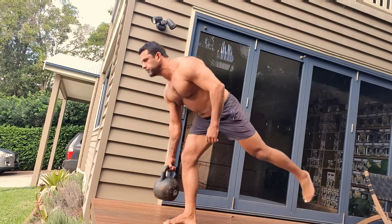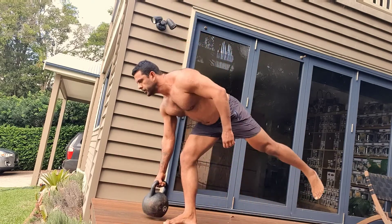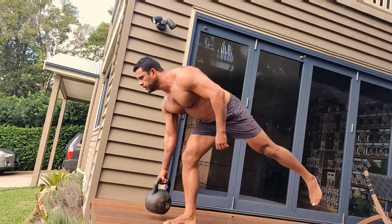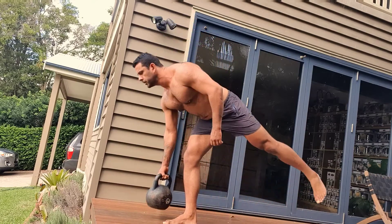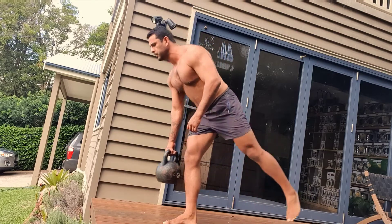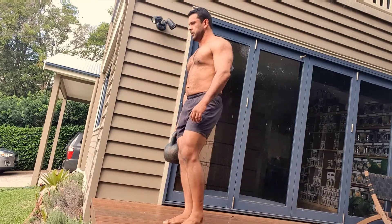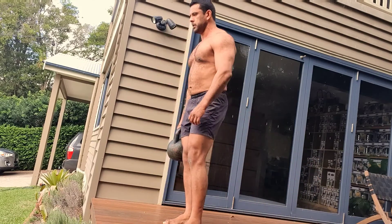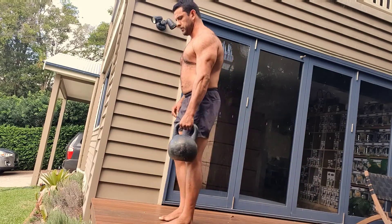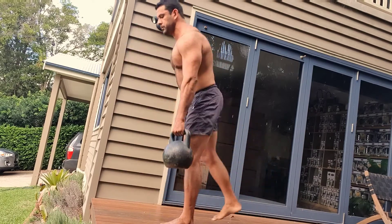I'm doing the Romanian deadlifts because it builds strength unilaterally — meaning on one side and then the other — and you can see the deficiencies and train them to be more similar. You can see which side isn't performing and strengthen those areas, so it's really good for balance as well. By loading up one side of the body it definitely works the proprioception part of your training regime.